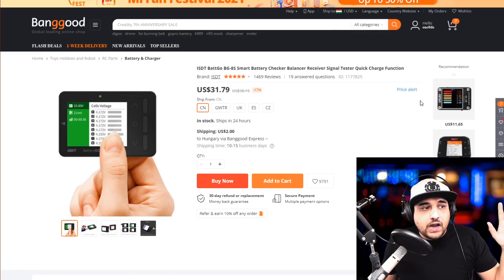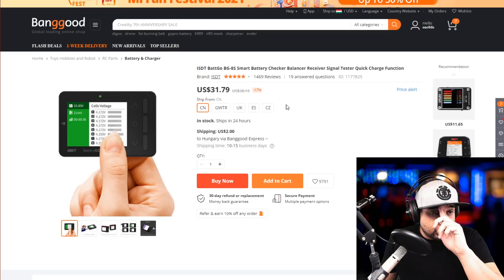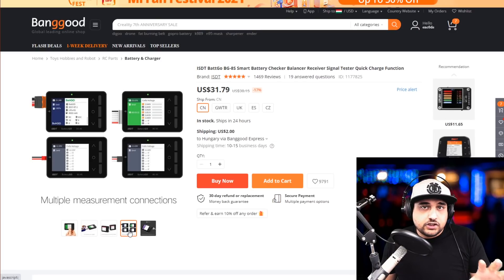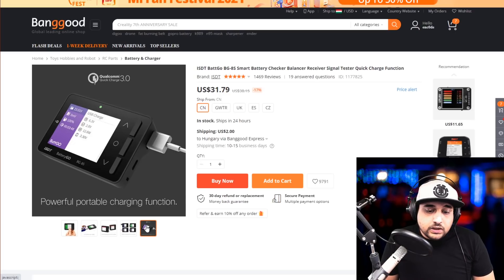Believe it or not, the most-used item in my entire FPV life is this battery checker. It's been out for a long time and nothing has beaten it — it used to be $60 or $70. You can plug in either the XT60 connector or the balance lead. Plugging in the balance lead gives you the voltage for every single cell. You can also enable USB pass-through mode, which lets you charge any phone or USB-powered device through your XT60 battery while also displaying charging information. I can't live without it.